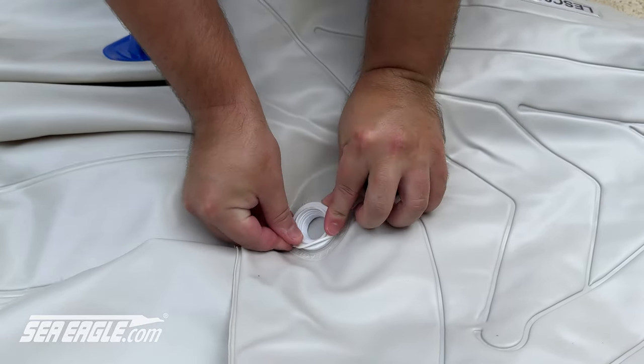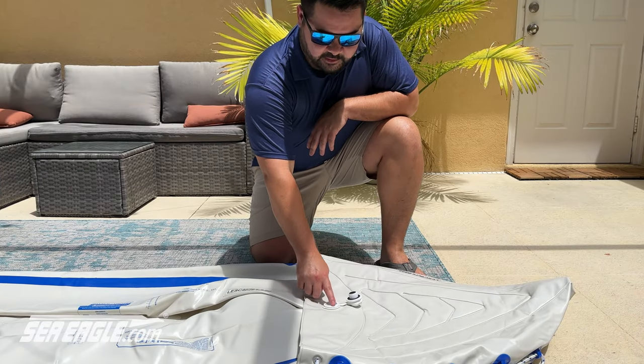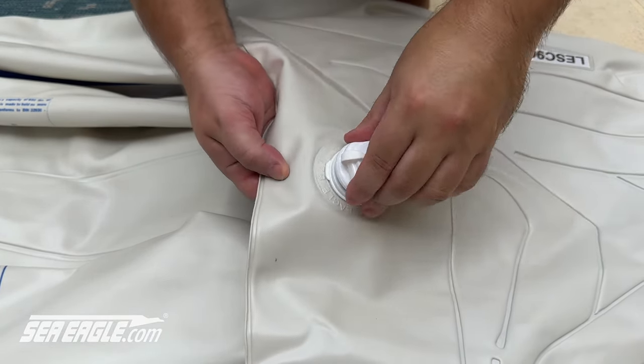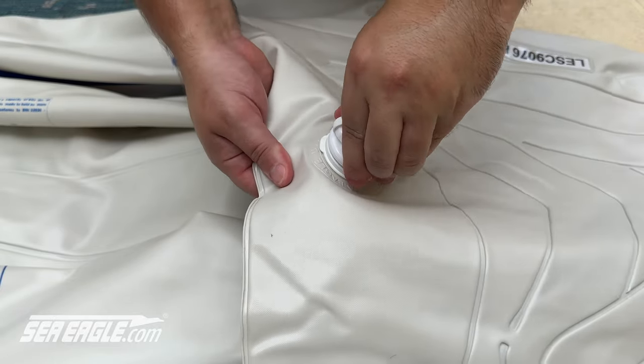Take your time while doing this to avoid any breakage of the ring. Check the valve base for any dents or debris in the valve opening. Once you have the retainer ring in place, screw the valve body firmly into the base. Repeat this step for each location on your kayak.